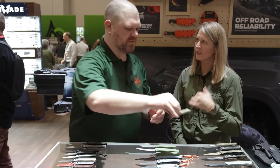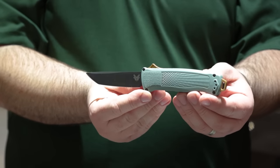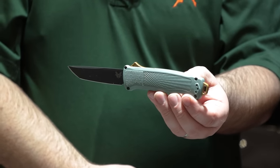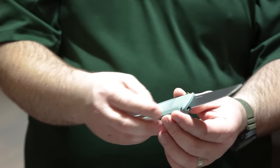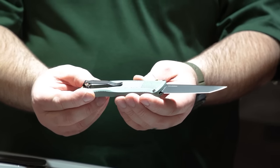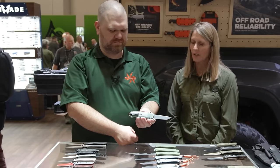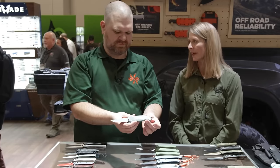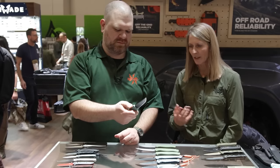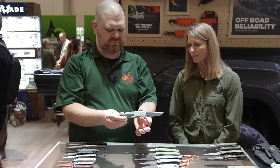The next Shootout is a seasonal color — only available for a limited time, right until about June. This is our sage green Grivory color, hit with gold anodized accents at the spine fire, and this one has the anodized lanyard loop. It's a good looking combo — DLC blade, CPM Cruwear.